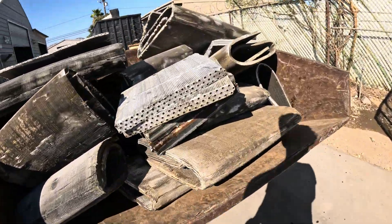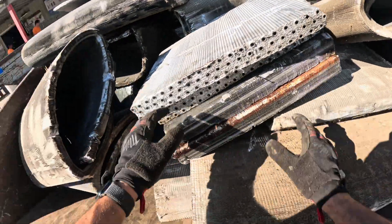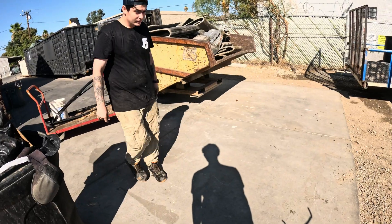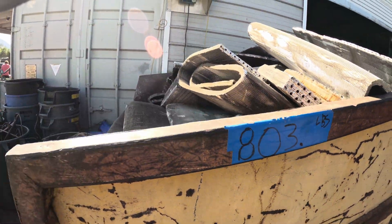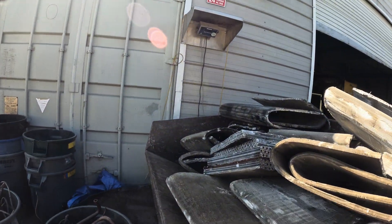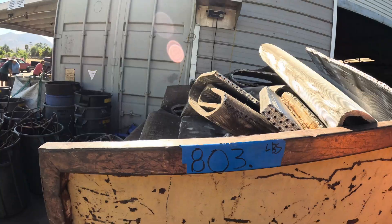She's all loaded up — copper coils. Let's see how much we get. How's it been? Pretty good, been busy.